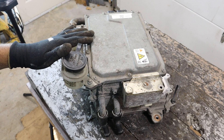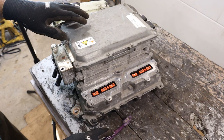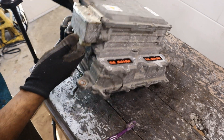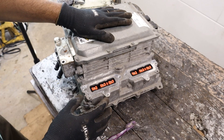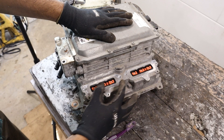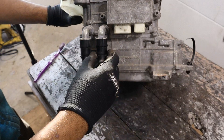Today we're going to be taking apart the hybrid system on the Ford Fusion to see what's inside and how it works. At the heart of the story here we have the power inverter. Essentially it's going to take 280-something volts DC from the power pack in the back and control the transmission's two electric motors by converting them to AC three-phase current. This is also known to Ford as a transmission control module.